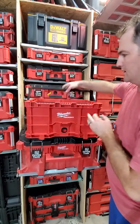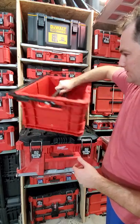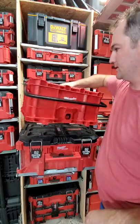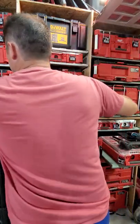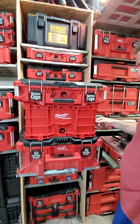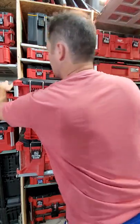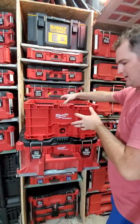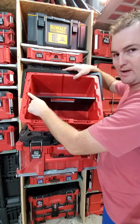There you go — it's installed. If you don't have a crate top handle, you can use this as a handle. Load it full of stuff and carry it like this with one hand if you'd like. Another box clips on top of it just fine. This top edge is just barely underneath the rim so it doesn't affect stacking boxes on top of it.